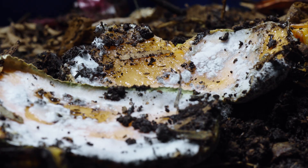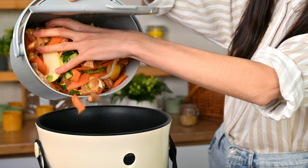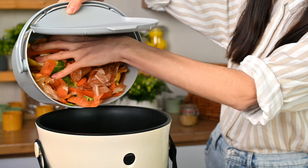Myth number four: worms eat fresh food scraps. Technically they can, but here's the thing — they don't really want to. If you're putting fresh scraps into your worm bin expecting them to devour them immediately, you're going to be disappointed. Here's what worms actually eat: decomposed organic matter. They're eating the bacteria, fungi, and microorganisms breaking down your food scraps, plus the partially broken down food itself. Think of worms less like a garbage disposal and more like the cleanup crew that comes after the demolition team.